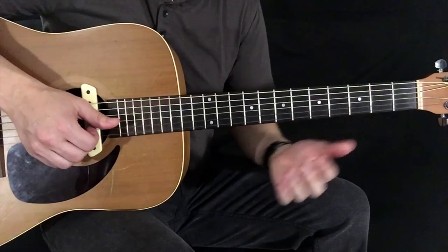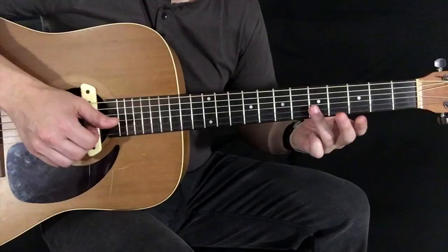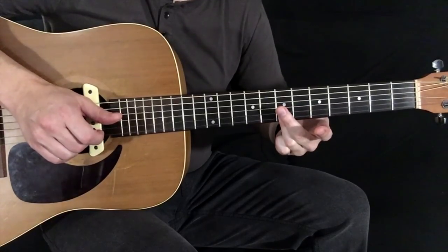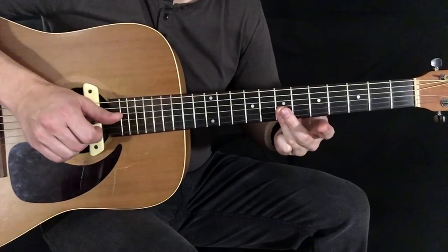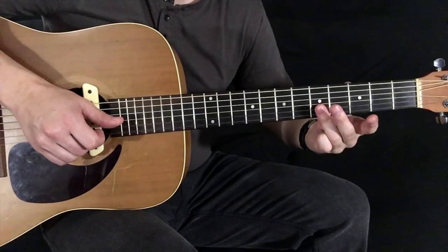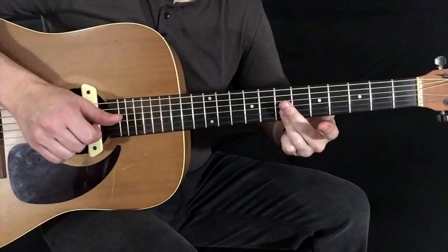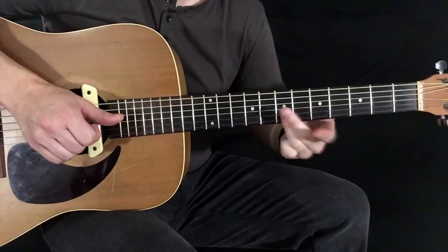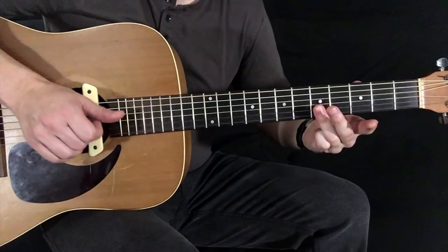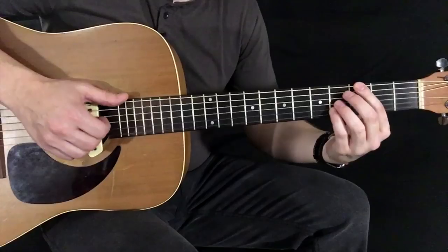So the next part is that high little funky riff. I'm going to take my ring finger and bar across the 5th fret of the high E and the B string. Then I'm going to pluck with my middle finger and my ring finger and slide up to the 7th fret. Then pluck again and slide back down. Finish off with that B string and high E string.